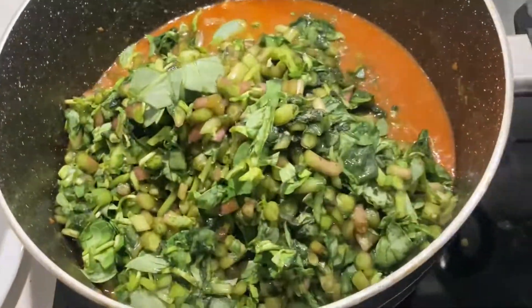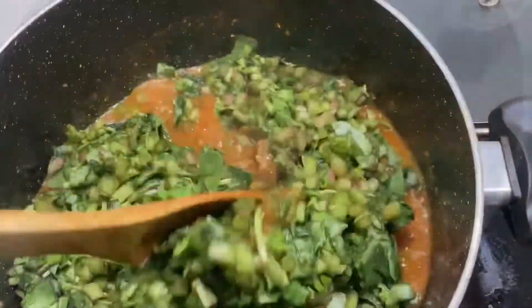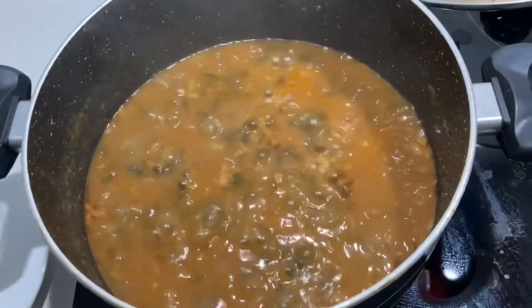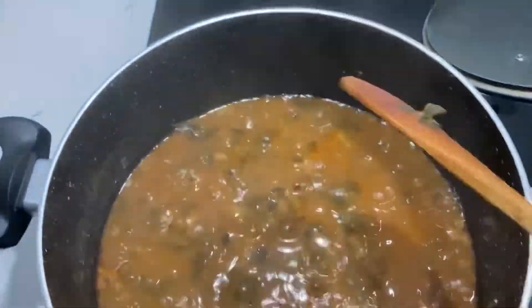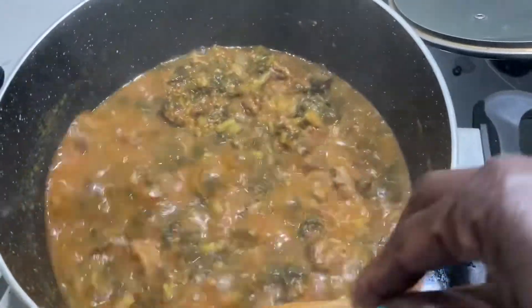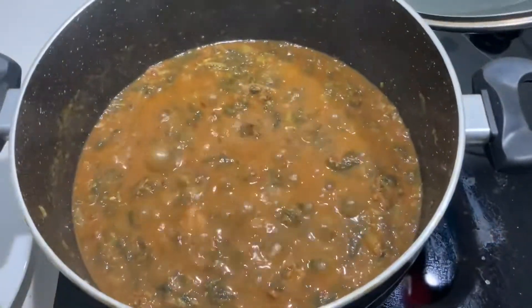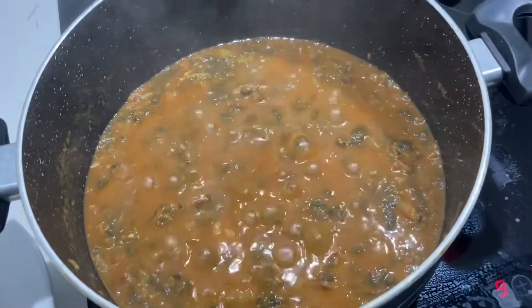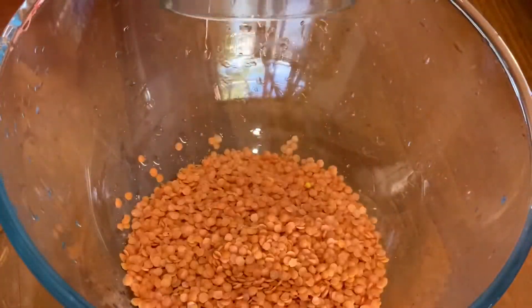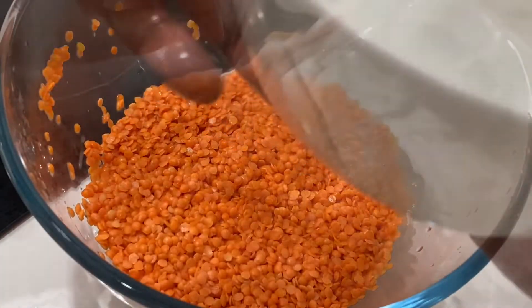Add your regular in — just pour everything in and stir it nicely, then cover it. After cooking, I checked and the water has reduced and the regular is cooked. It's brown now — it was green when we put it in, but now it's brown. It's already done!